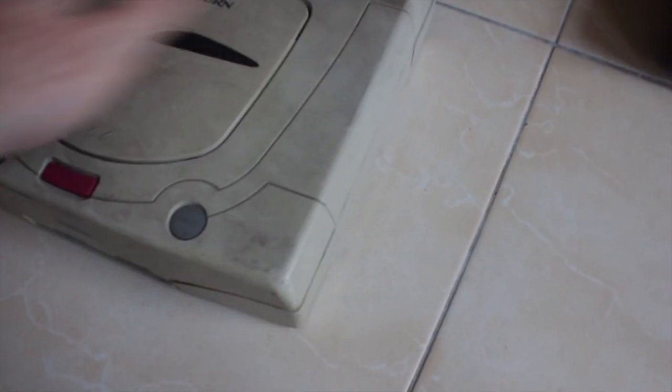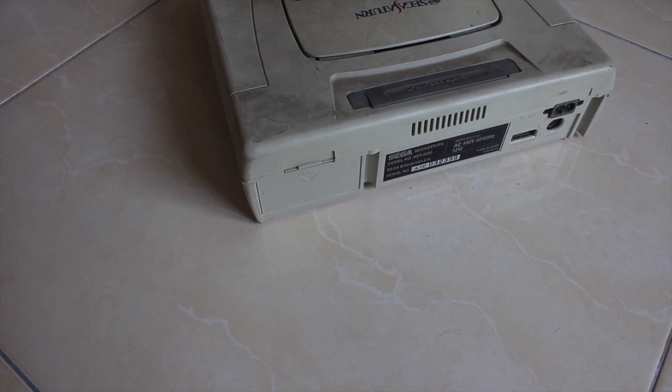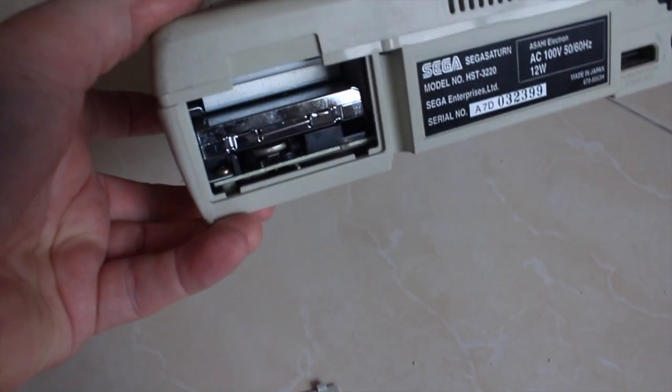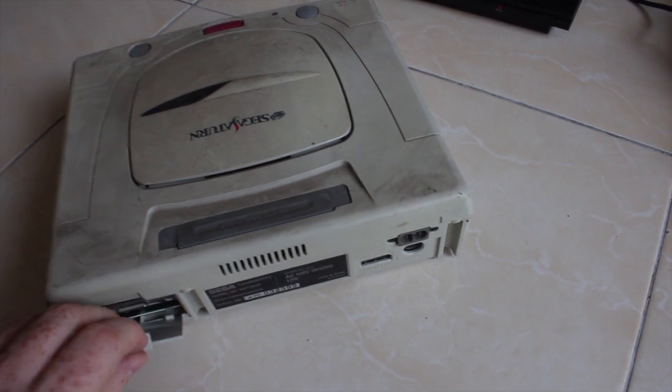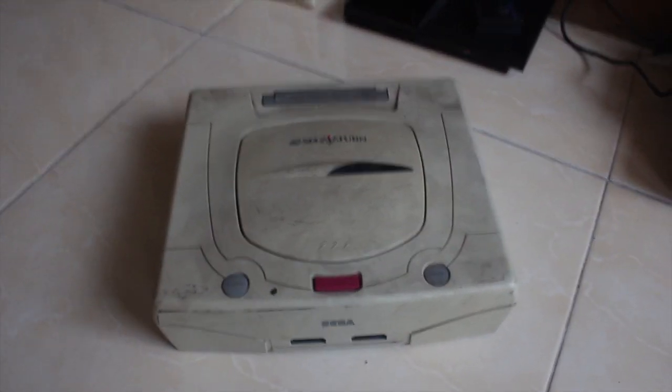It looks to be in fairly good physical condition and it's even got the door on the back which is a good sign. There's a movie card in there. I haven't tested this yet but I'm still going to hydrogen peroxide the case because even if the system doesn't work I can still use the case for spares.